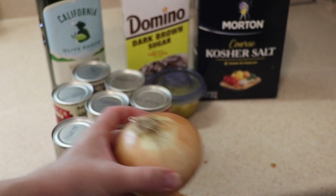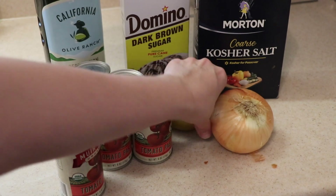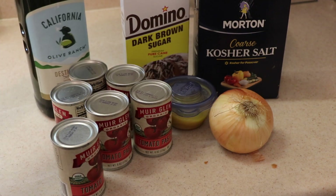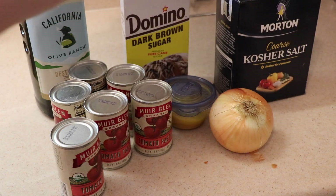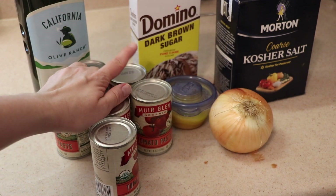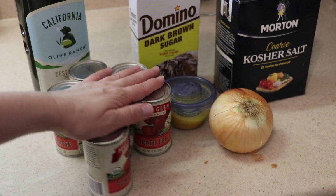This is the garlic paste that I made a couple days ago, so I need to go ahead and use it — that's why I'm making my sauce right now. I've got some olive oil; this is my favorite brand, California Olive Ranch, you can get it at the grocery store. I've got some kosher coarse salt — my favorite kind — and some brown sugar. That might seem odd, but anytime you're using a lot of tomato products you need a little bit of sugar to help with the flavor, and I prefer brown sugar over granulated white sugar.